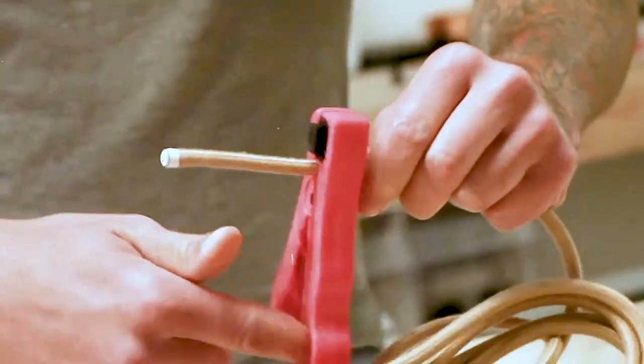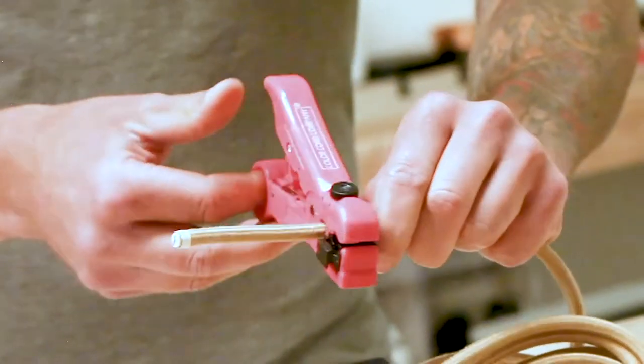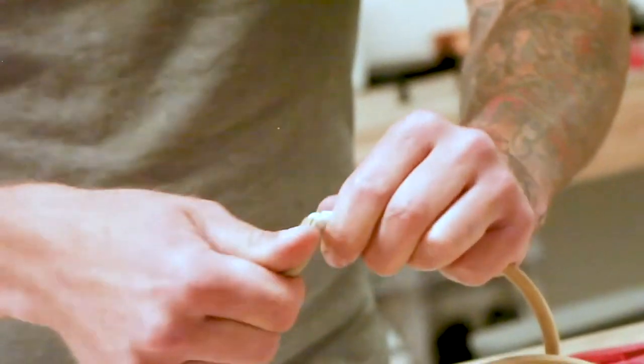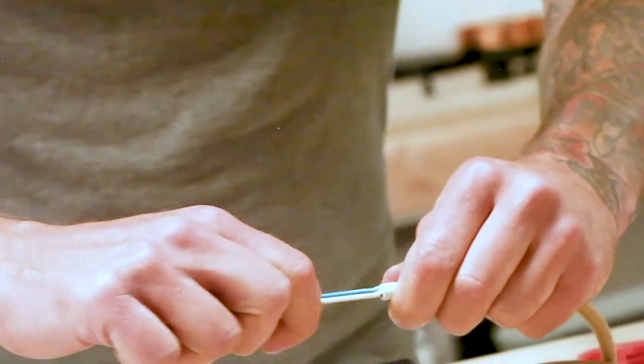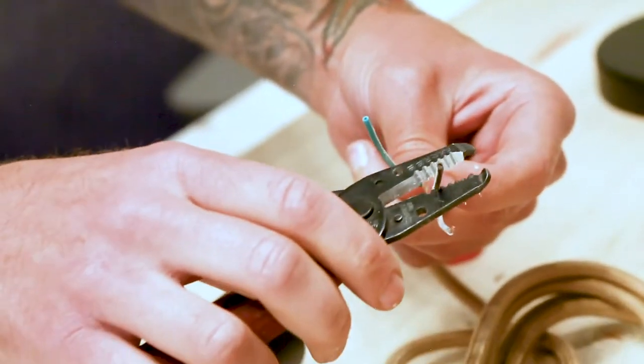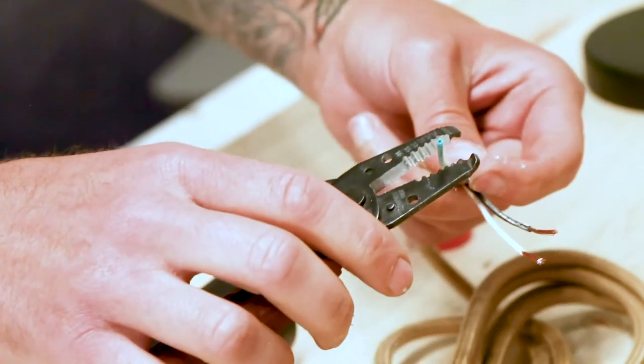Start with stripping your cloth covered wire using masking tape and your wire stripping tool. Here we're using our ColorCord 3000, a universal wire stripper. Remove the PVC housing to expose the conductor wires underneath, then strip about a quarter inch of the conductor wires to expose the copper wire.